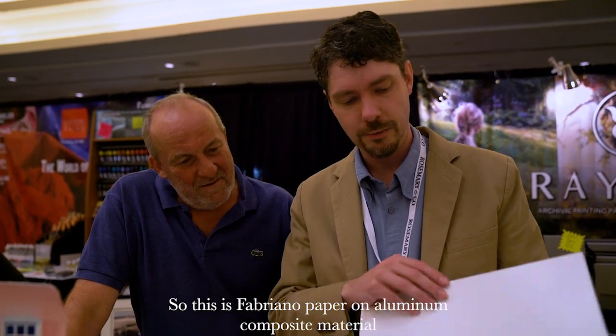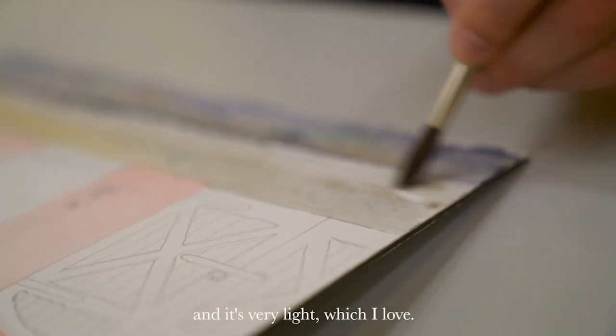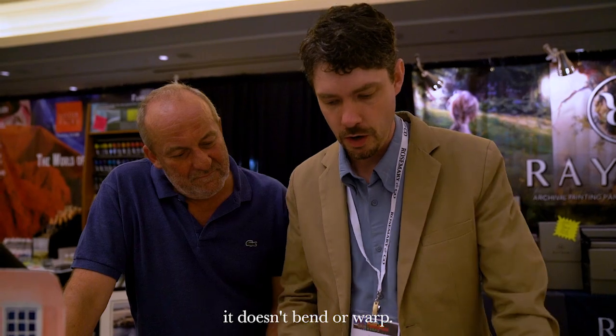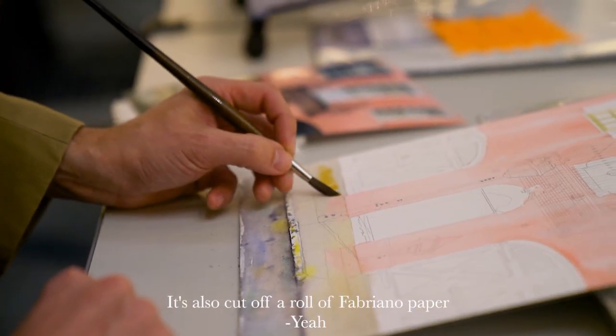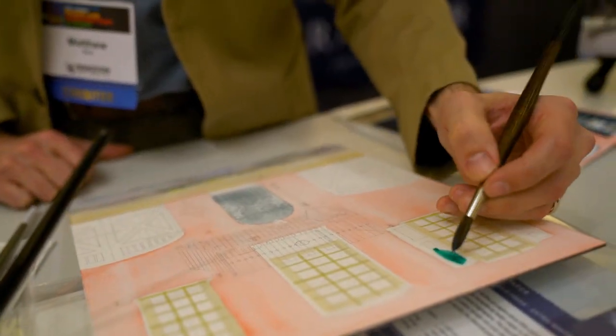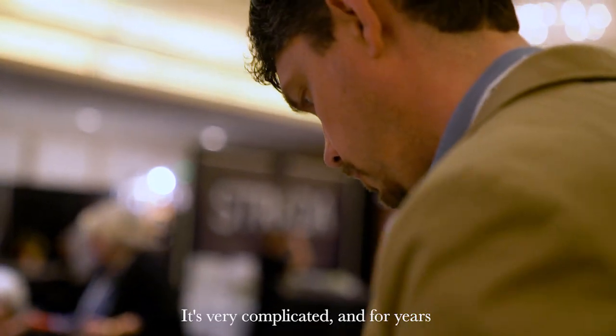This is Fabriano paper on aluminum composite material. It's very light, which I love. It doesn't need to be stretched. It doesn't bend or warp. It's been great with all the testing I've done. It's also cut off a roll of Fabriano paper, so there's no watermark to speak of. I love it! It's more complicated than people think — it's very complicated.